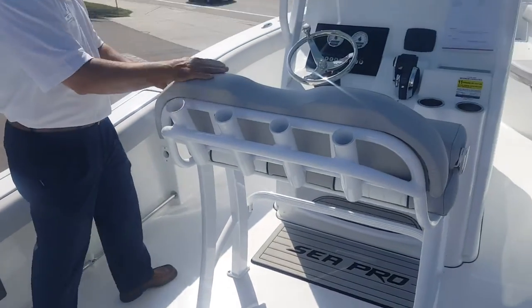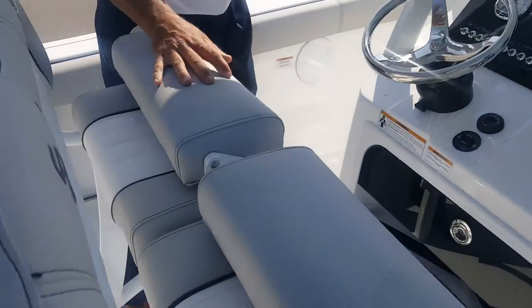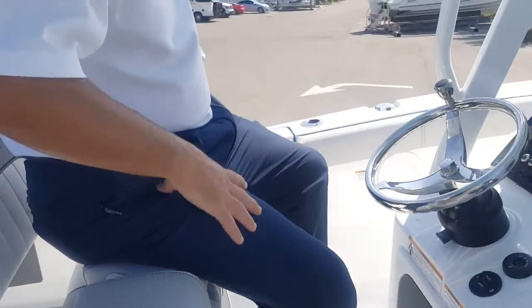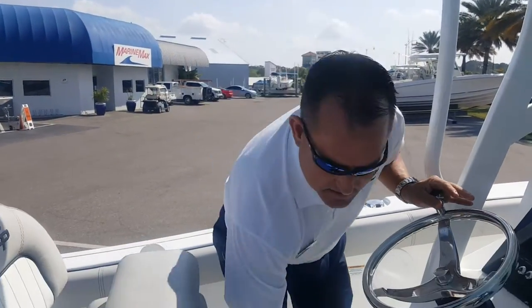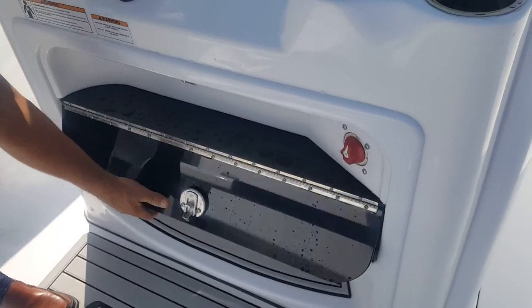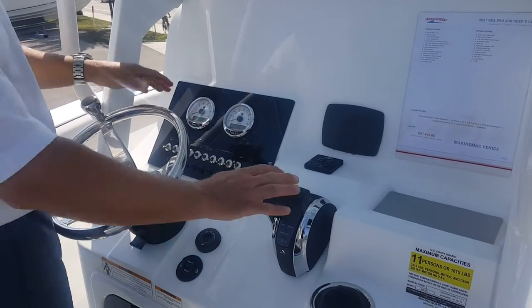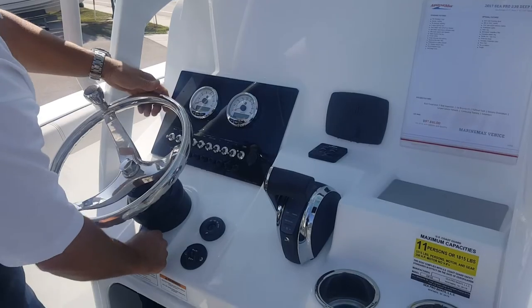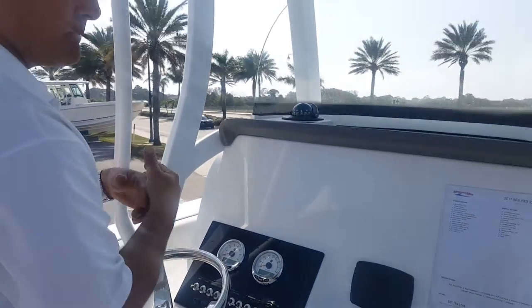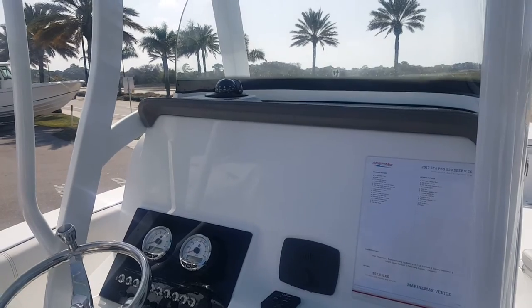The stern seat drops down. The bench can be in the down position or the up position. Same thing with your footrest here, so it's very, very comfortable to run the boat. A 64-quart cooler will fit underneath there no problem. The battery switch is conveniently located right here, really easy to get to. And here at the dash, we've got our smart gauges, digital throttle and shift, tilt steering wheel, and a really nice stainless steel wheel. Plenty of room here for GPS, chart plotter, fish finder, and a pulp stereo — really good sound on the boat.